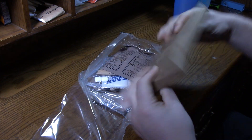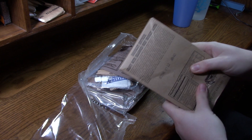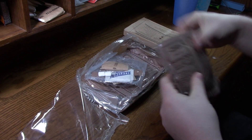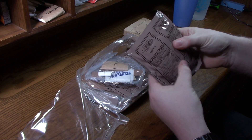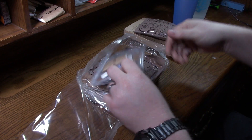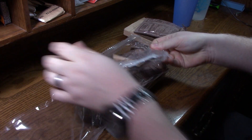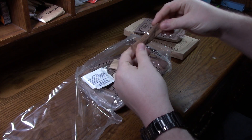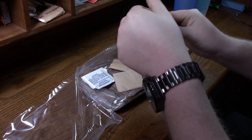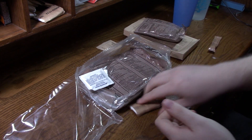Here we go — brisket entree gravy with seasoned beef brisket slices. Sounds great. We've got a biscuit — that feels just like a biscuit you would get at the store or make yourself. The accessories pouch contains a lemonade beverage base, and it is hard. Highly salted, and TP.